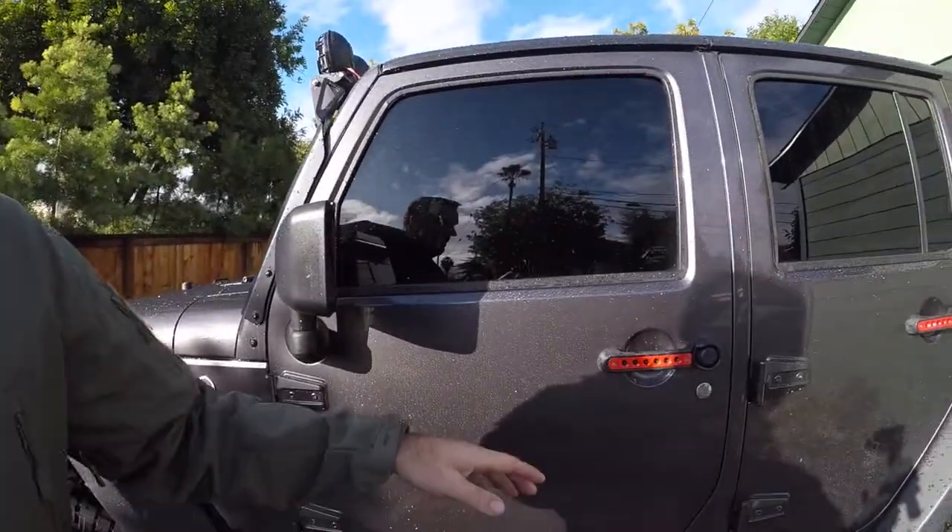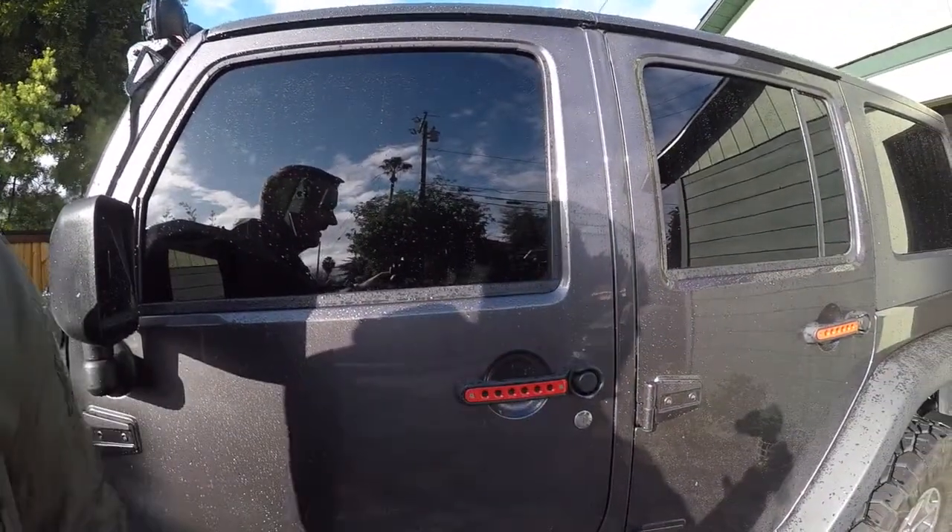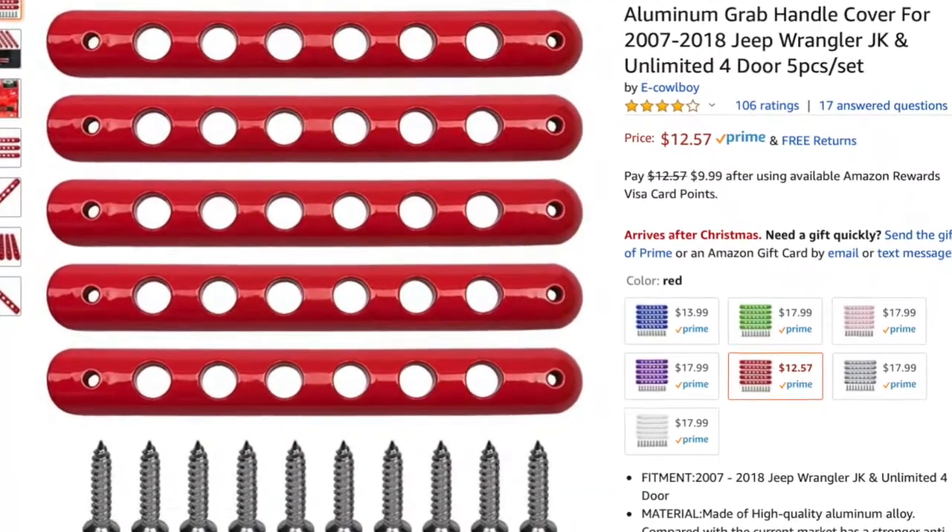I put these awesome little red inserts on the Jeep — not too shabby, not practical at all, they don't do absolutely anything — but I kind of like that little redness in it and it was very inexpensive, about less than $20.